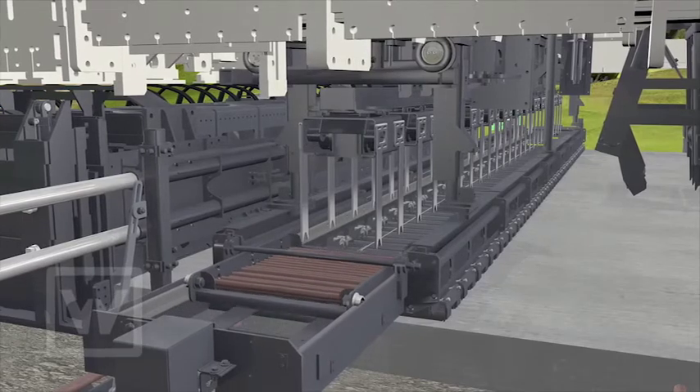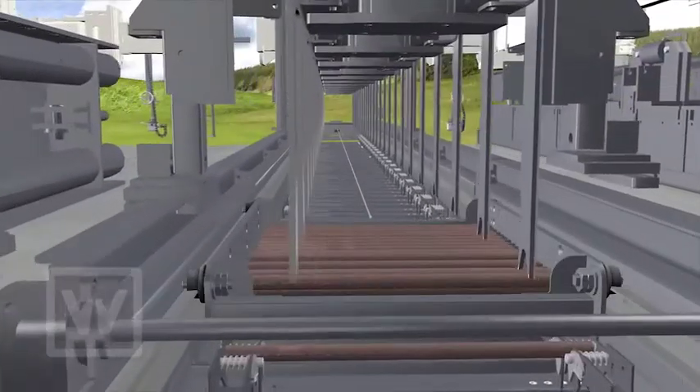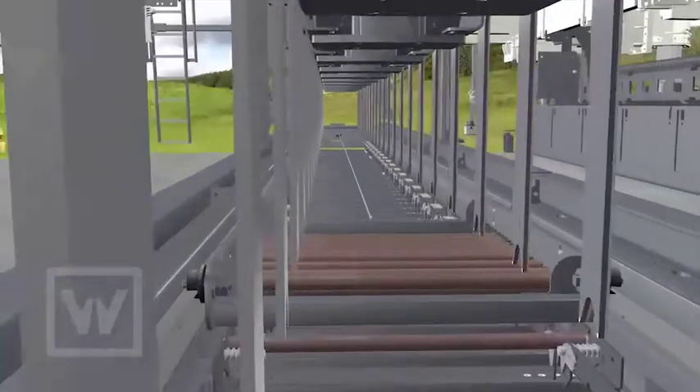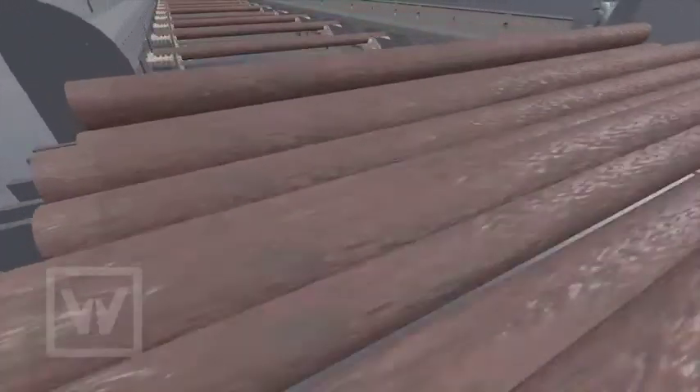The automatic units have been designed so flexibly that dowel bars and tie bars can be inserted into the fresh concrete in line with international standards. Number, spacing, length, and diameter are all adjustable.